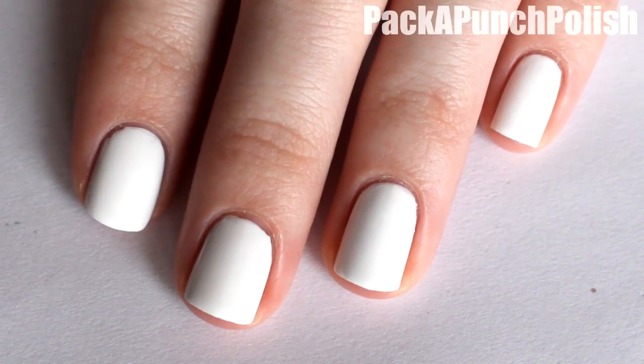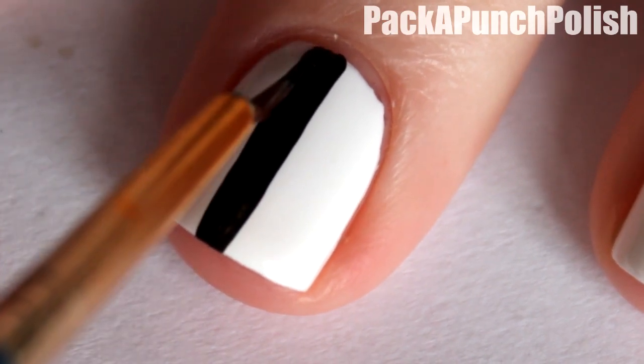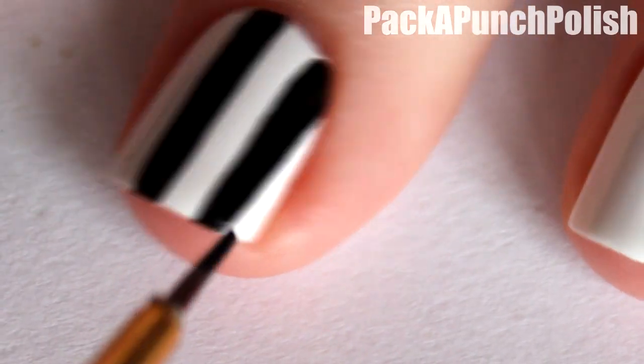Start by painting all of your nails white and let it dry. Then using black and a thin brush, you want to make lines going down your nail. You want both the white and the black stripes to be the same width.